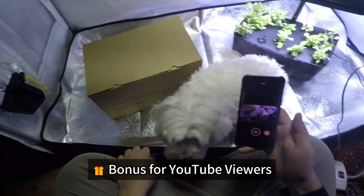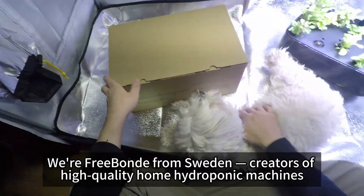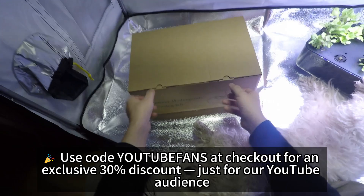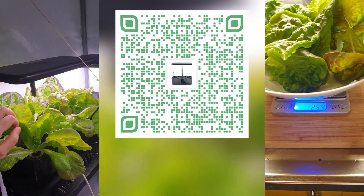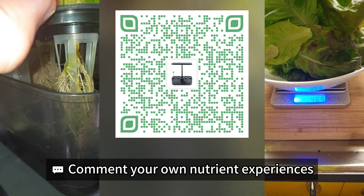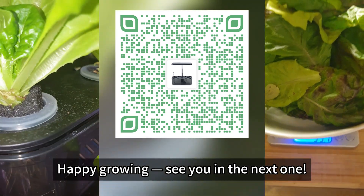Bonus for YouTube viewers. We're Freebond from Sweden, creators of high-quality home hydroponic machines. Use code YOUTUBEFANS at checkout for an exclusive 30% discount just for our YouTube audience — link is in the description. If this experiment helped you, like the video, comment your own nutrient experiences, and subscribe for more side-by-side tests. Happy growing! See you in the next one.